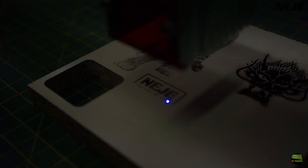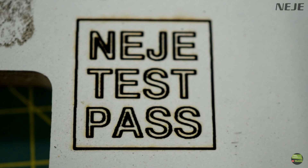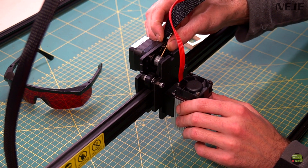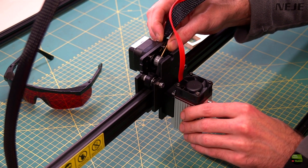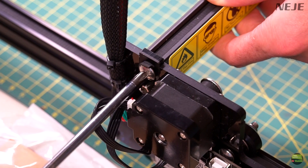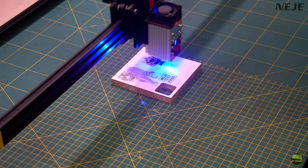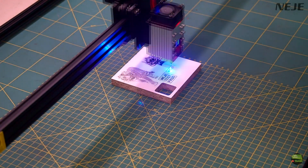After the first engrave I noticed that the Y line was a bit shifted. I quickly noticed that the belt on the X axis was a bit loose. The easiest way to check the belt is to block the motor pulley and then try to move the carriage manually. If there is some backlash, simply tighten the belt on one or the other side of the extruded profile. The result was much better — the Y line is straight now.